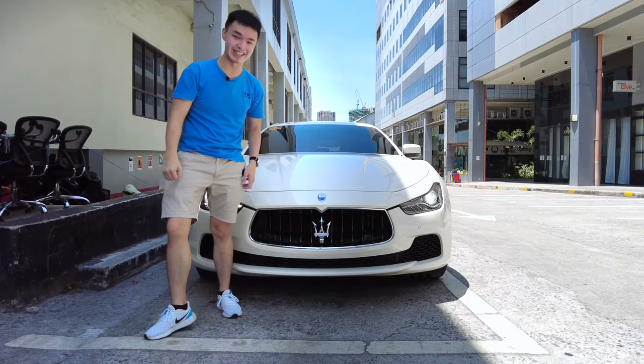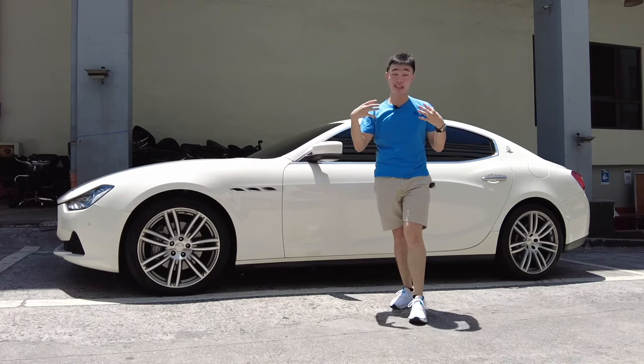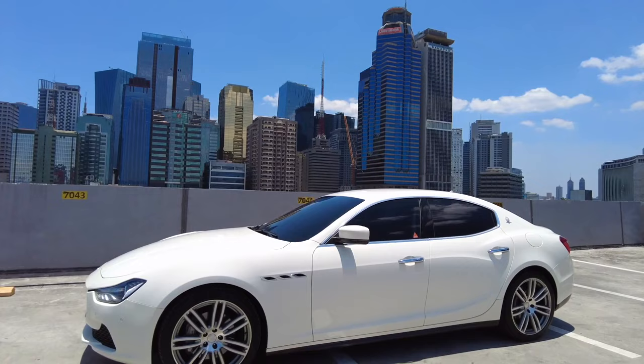Then you have your Maserati badge — the trident, Poseidon's trident — which is definitely unmistakable. While the front of the Ghibli isn't exactly the most special looking, it is still rather good. But when you get over to the side, you're just going to see just how sleek the Ghibli looks.